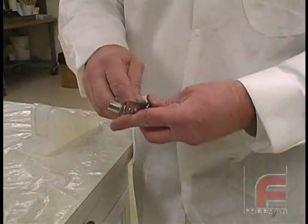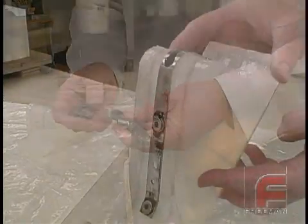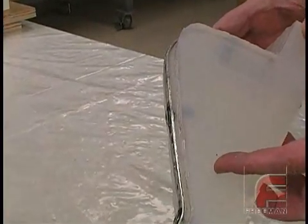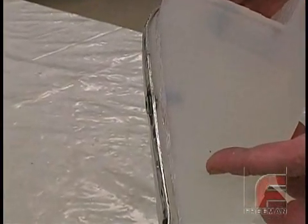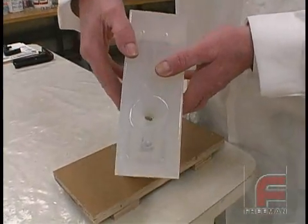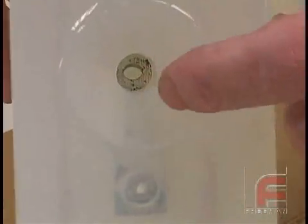Since we don't want the threads to be covered in urethane, we secure plastic sleeves around them. Notice the space between the core and the mold where the urethane will flow. In order to make sure the material will fill the entire mold, we drill a hole through the core. This will allow the material to flow to the bottom side of our core and not just the top.